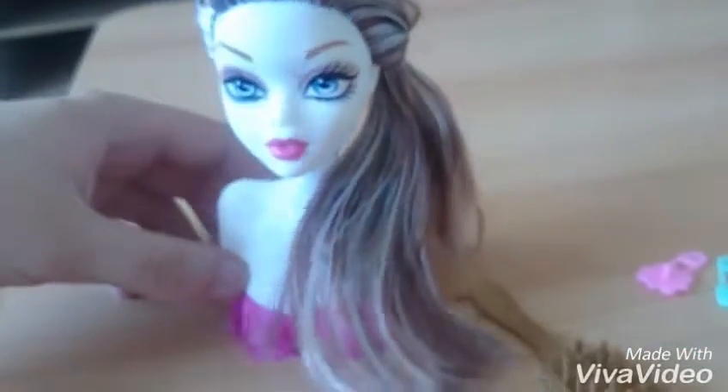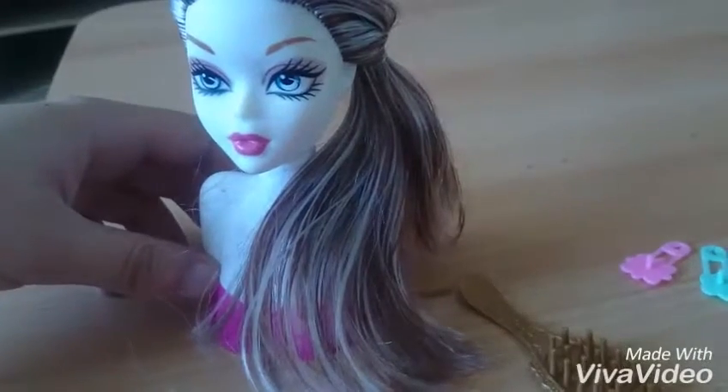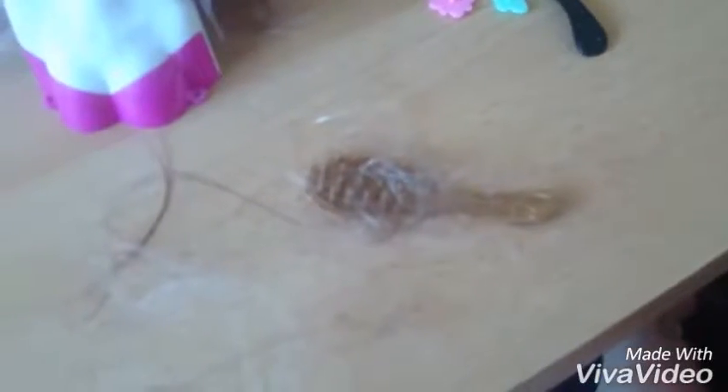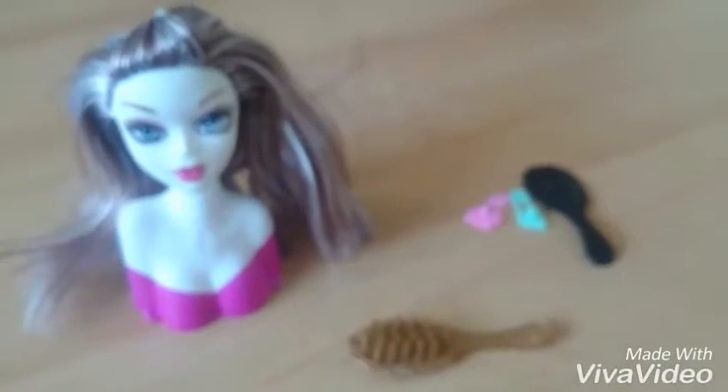Now I will comb her hair and then we'll see if the hair quality is good. I combed her hair for some seconds and this is the hair that fell out of her head. This was my unboxing. Thank you for watching. Bye.